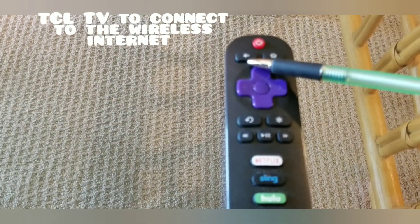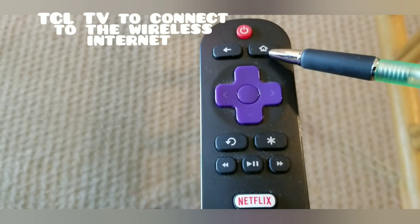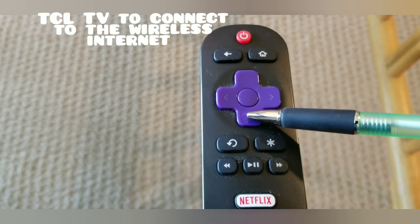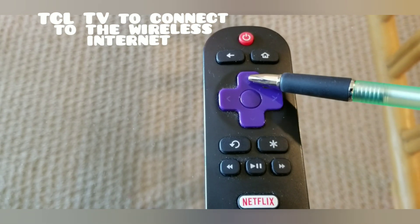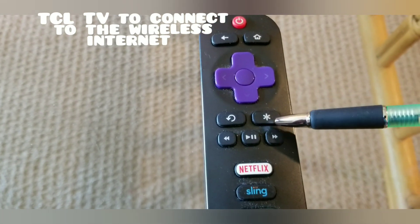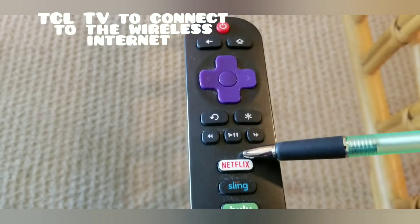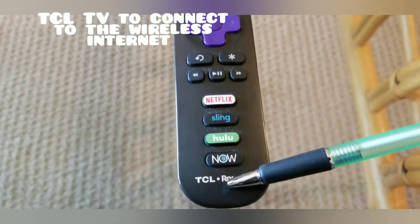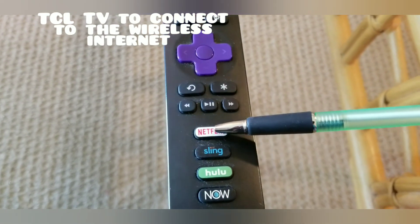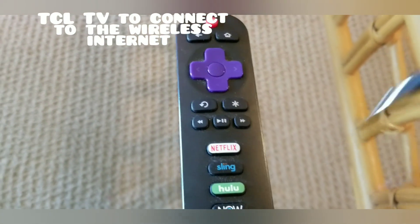This is the return button, this is the home or menu button, this is enter. You can move the selections up and down, left and right. There's also the return button, settings, play and pause, backward, forward, and some of these buttons are shortcut apps for internet and movie selections — Netflix, Sling, Hulu, and more.